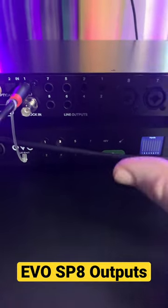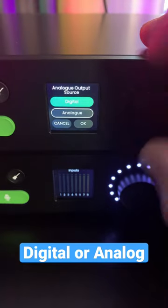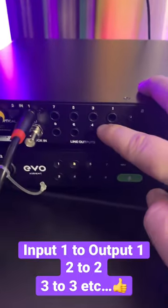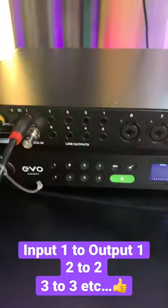The outputs of the Evo SP8 are very flexible and have multiple uses. We can choose between digital or analog. If I select analog, and that means if I have a microphone plugged into input 3, I can route that out of output 3. If it's plugged into input 6, I can route it out of output 6, and so on and so forth.